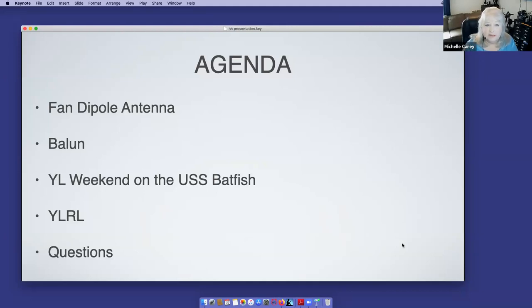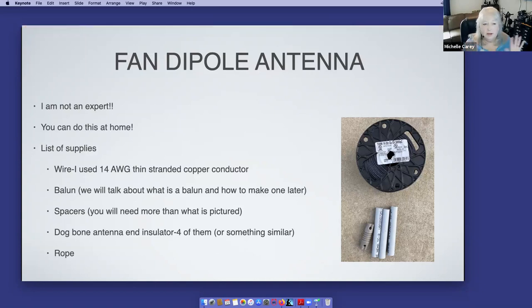I'm going to jump right in — building a fan dipole. The first thing I want to tell everybody is I am not an expert. I am an amateur in everything; I just like to dabble. I want to encourage ladies to get out there. If we were meeting in person at Ham Holiday this weekend, I would have had everybody getting their hands dirty making an antenna. So we're doing the second best thing — I'm going to tell you how you can do it at home. You're going to need some wire, a balun, spacers, a connector, and some rope.